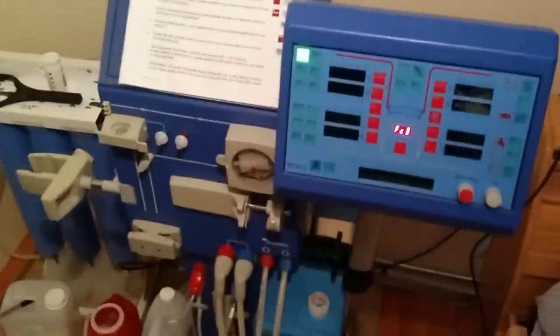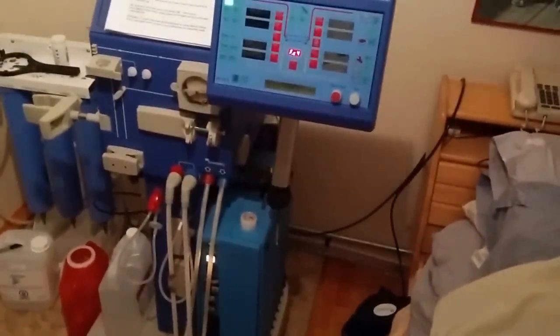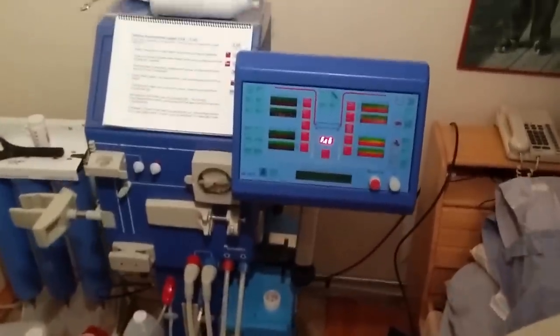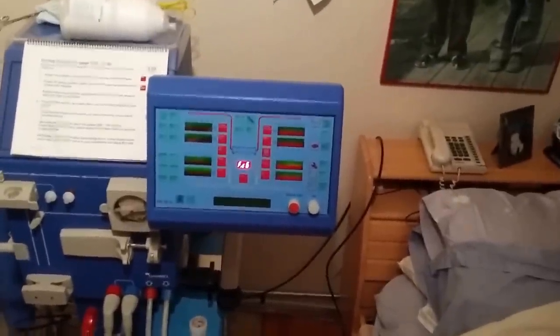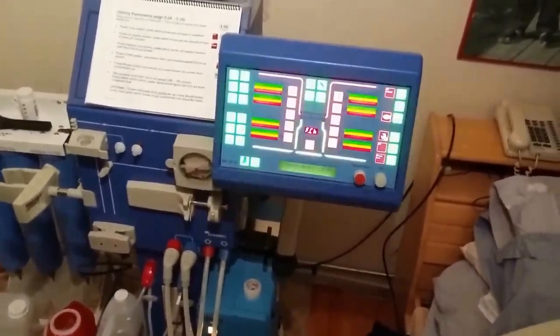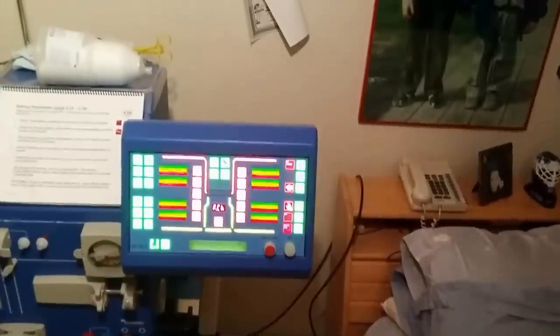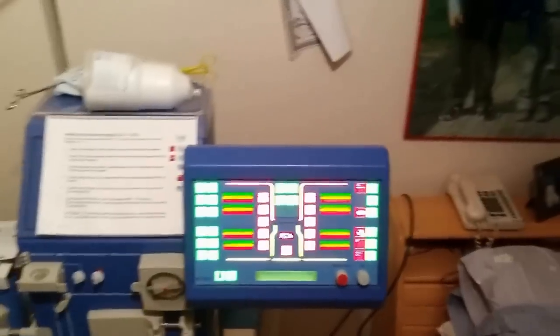This is a GAMBRO AK95S home hemodialysis machine that I'm setting up for my grandfather. He does nocturnal hemodialysis at home four nights a week. I set up the machine and run the treatment for him, and tonight I took a video of how I set it up. Hopefully it's useful to anyone that has this machine or a similar machine, or is considering home hemodialysis.